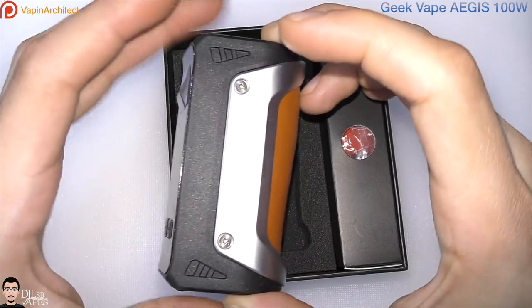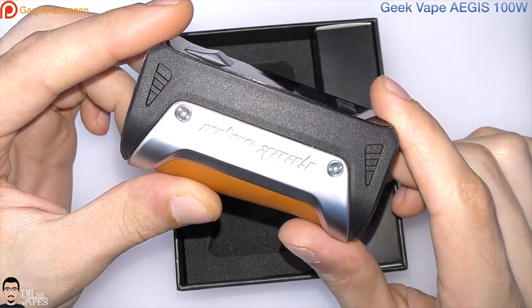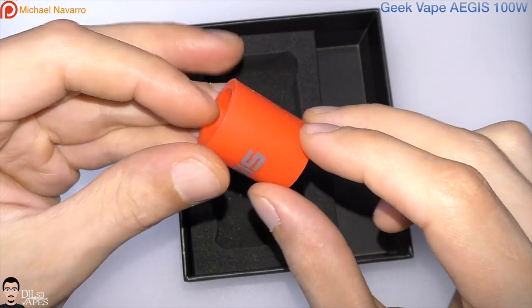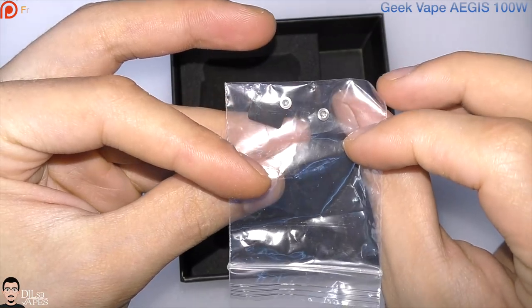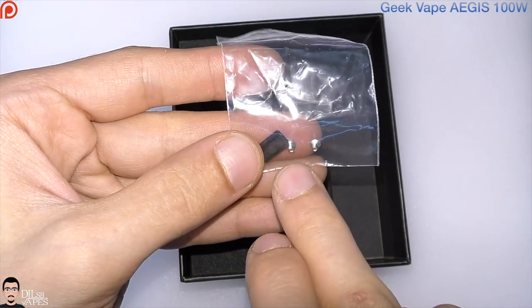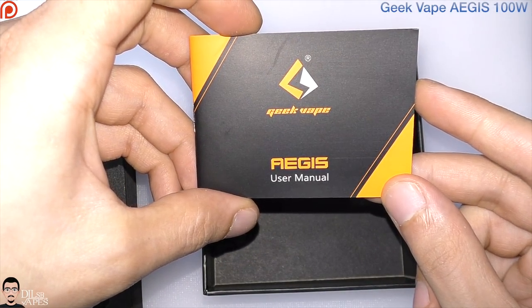Inside the box you get the Geekvape EGS. You also get a silicone 18650 battery adapter, an extra silicone plug, two extra screws for the top of the device — because this device has a removable plate in case you need to upgrade the firmware — and the EGS user manual.